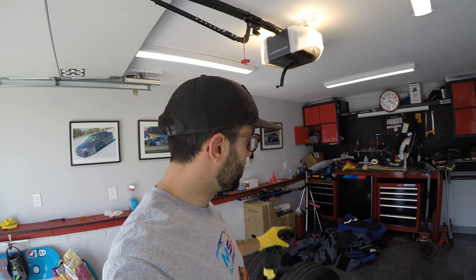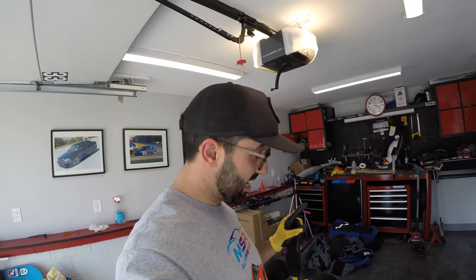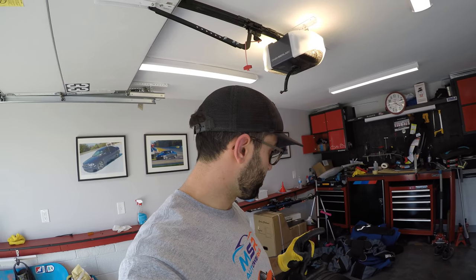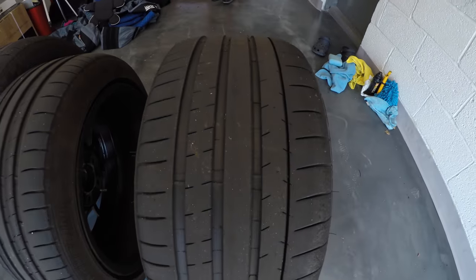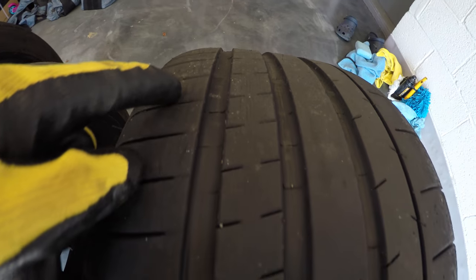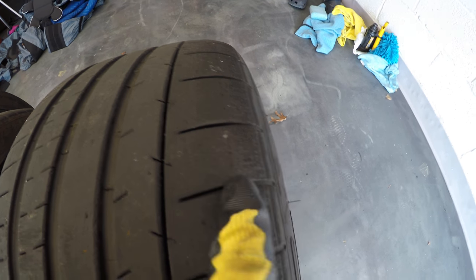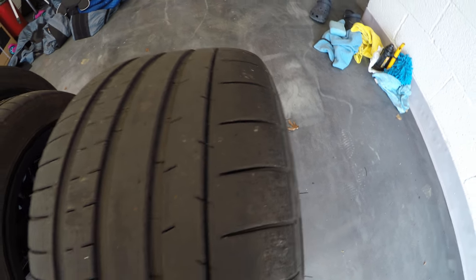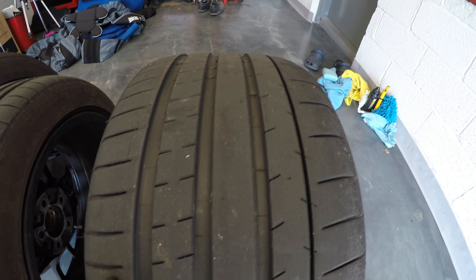Alright, so we're back in my filthy garage — don't judge me, I'm in the middle of renovating. Let's check out the aftermath of my recent track day. This is the rear tire, and you can see there's some cutting here and there, but in terms of wear and everything, this is the outside — it gets some scraping from hard cornering but nothing really crazy, and I've been doing some donuts.